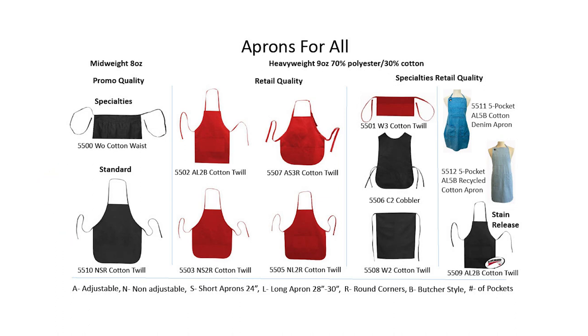Our retail quality apron section is the next step up. It is 11% thicker than the industry standard and is made from a fantastic soft heavyweight nine ounce cotton twill. We have four different styles made of this great material and they come in up to seven different colors per style.